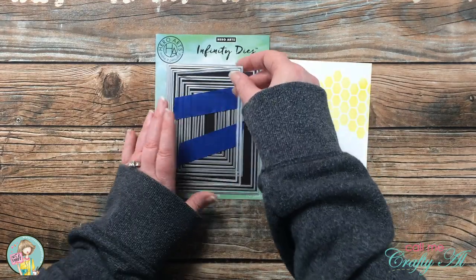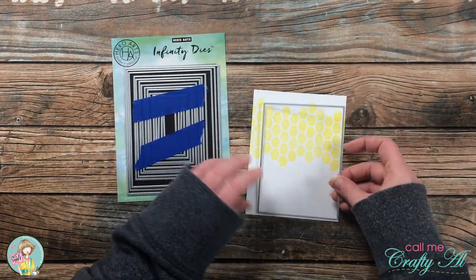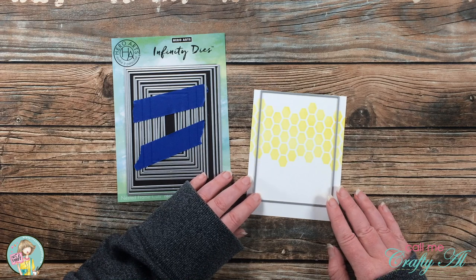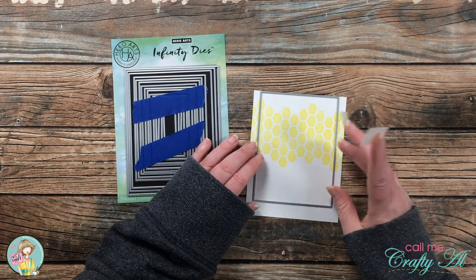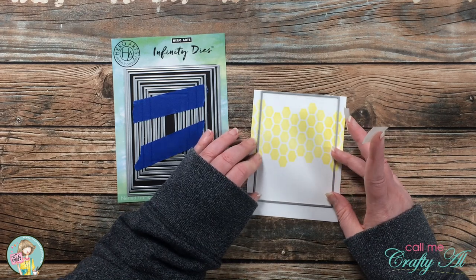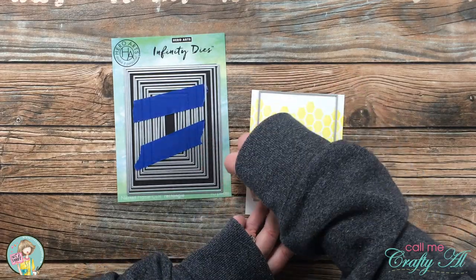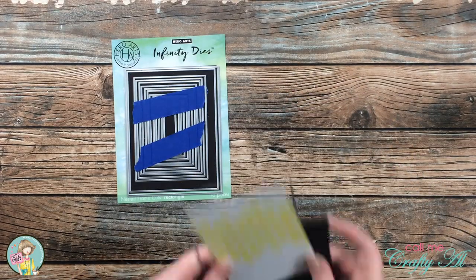I brought in my Hero Arts Infinity Rectangles die and chose the fourth from the largest to cut this piece. Because I wanted the ink part toward the top, I aligned the die top-center on the cardstock and held it in place with some removable tape while I ran it through my die cutter.